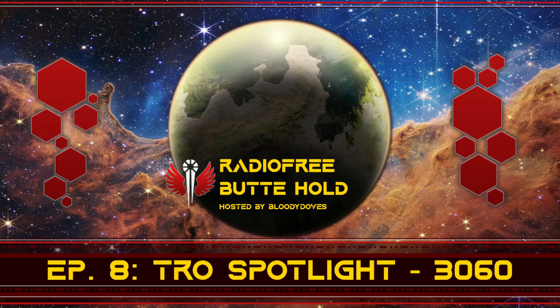And with that, I think that's what we got — a nice brief 20-minute look at TRO 3060 and the goodies contained within. There's actually a ton more mechs and tanks we could talk about; I could talk for another 20 minutes about all kinds of other stuff. But I think that's plenty for today — give you a taste of it. So until next time, I've been Bloody Doves, this has been Radio Free Butte Hold. Live free, ride hard, and never trust ComStar MechWarriors.